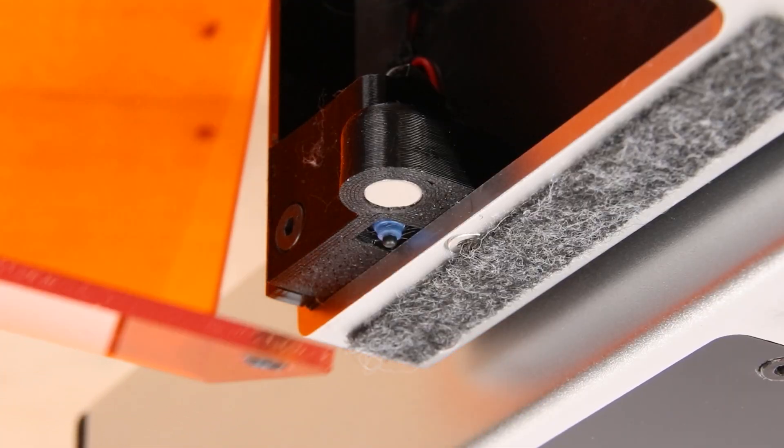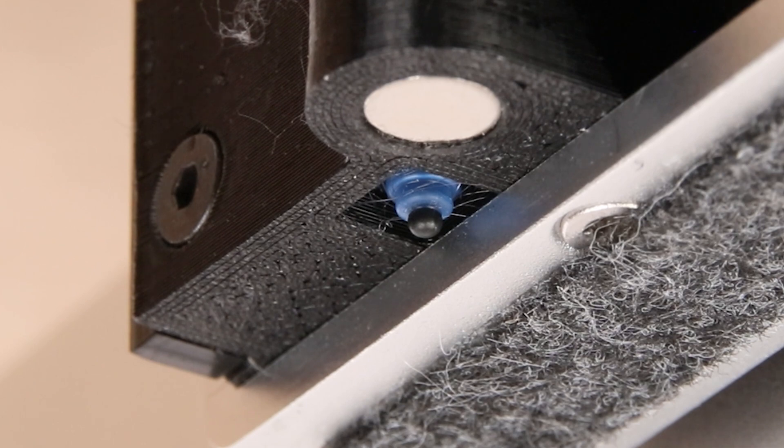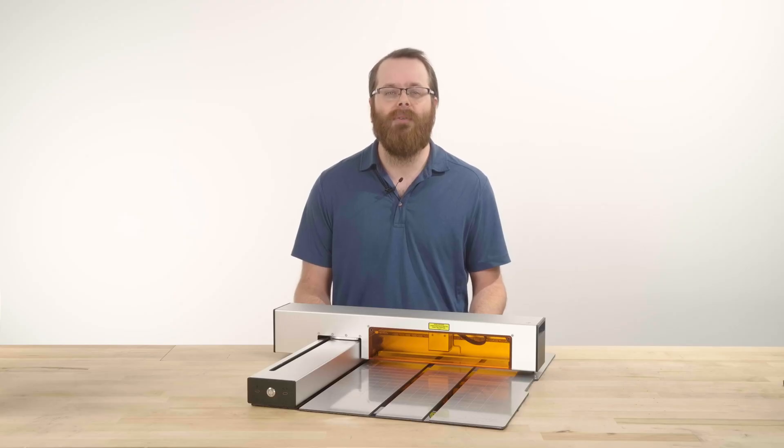The safety shield, when in place, triggers the safety switch allowing the laser module to fire. If the safety trigger is not engaged all the way, a flashing orange light will appear on the power button along with an alarm to notify you the shield is not fully in place.